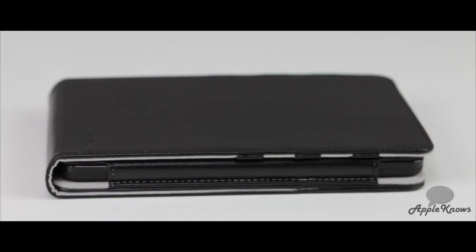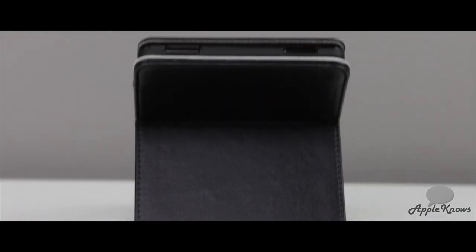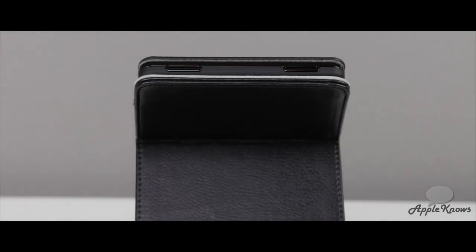This case will add very little weight and bulk, but will provide you with great protection for throwing it in a backpack and going if you're always on the run. This case retails for $31.95, and I will definitely recommend it to anybody that's always on the run.